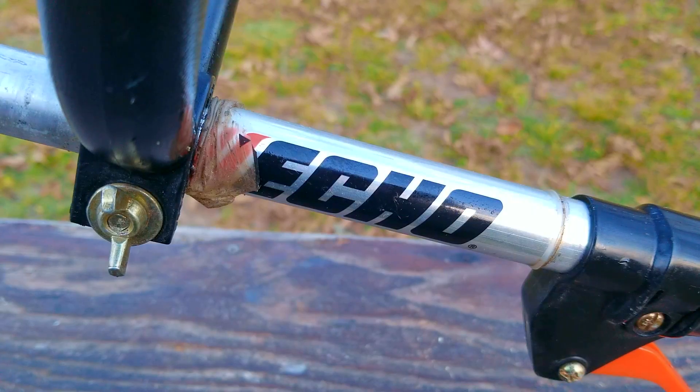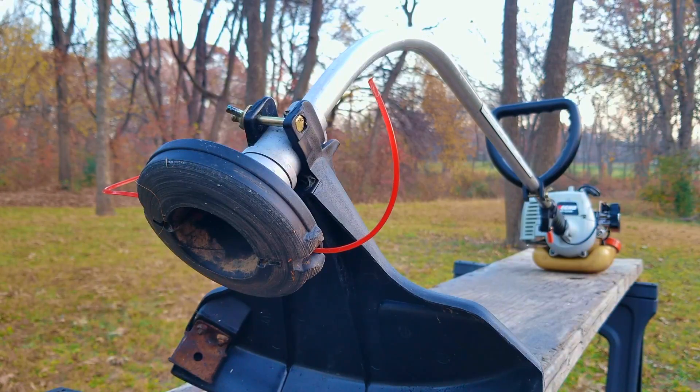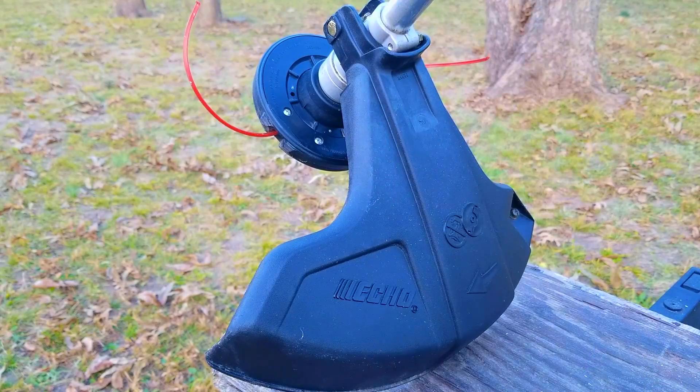What's up everyone, and thank you for stopping by. Today's project is this Echo trimmer, and the problem is I don't know anything about it because I don't remember where I got this one from. It's been in my storage for several years and I've forgotten about it. I think I have an idea where I got it from, but I have no way of confirming it.